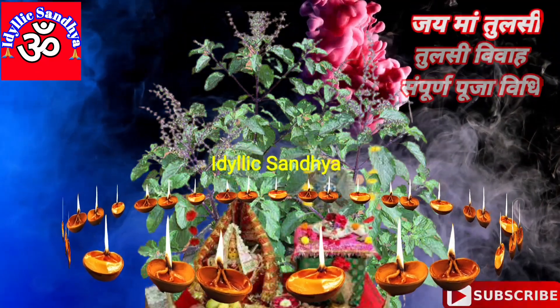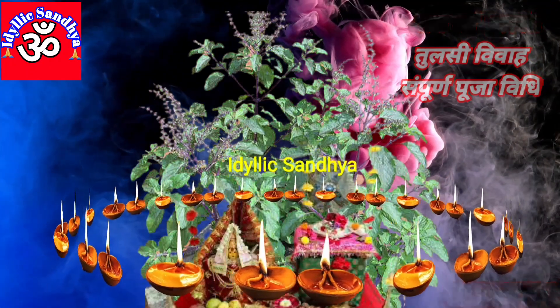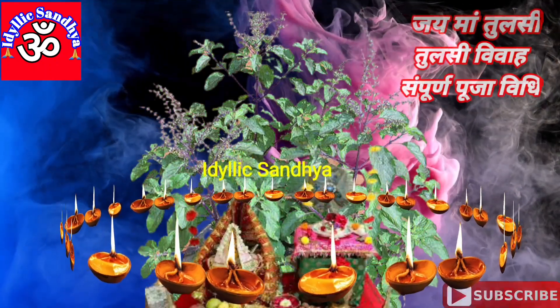तुलसी और शालिग्राम जी पर दूध में भीगी हल्दी लगाएं। इसके बाद गन्ने के मंडप पर भी हल्दी का लेप करें और उसकी पूजा करें।